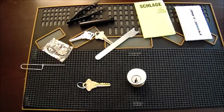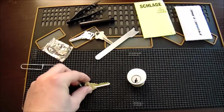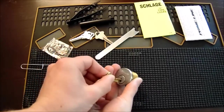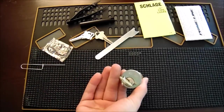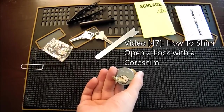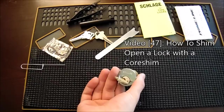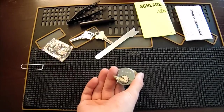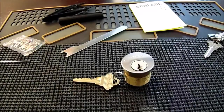The first thing we're going to want to do is make sure that the lock we are going to rekey has a key that operates it, so I'm going to insert the key and turn. If you do not have the operating key, please refer to my video number 47 on how to shim a lock open. You will need to be able to get this lock opened in order to rekey it.